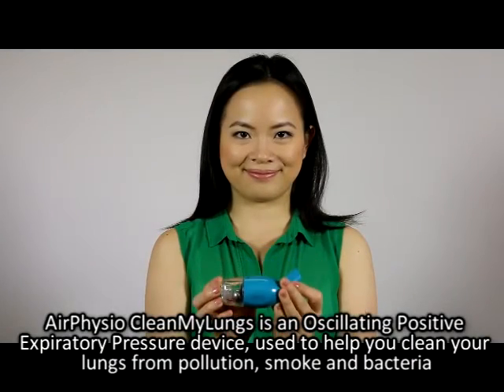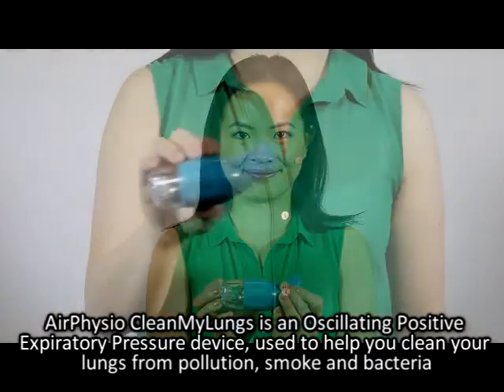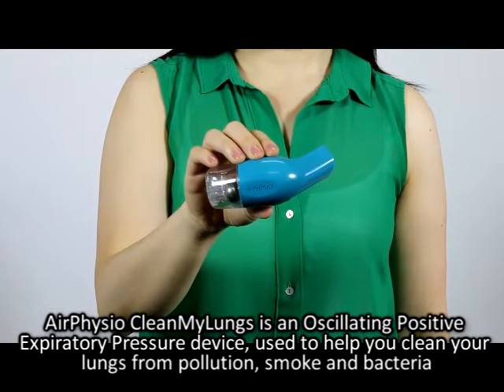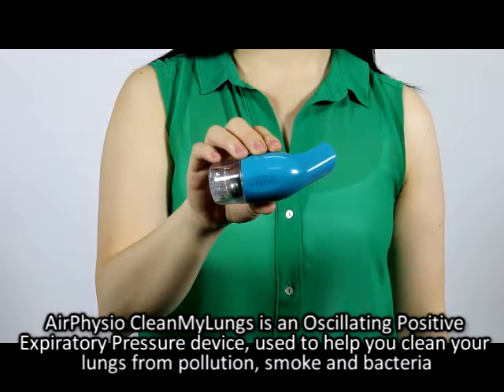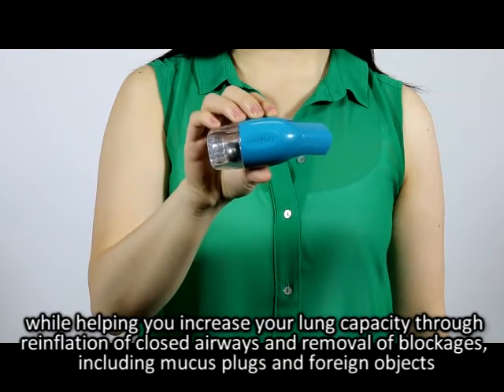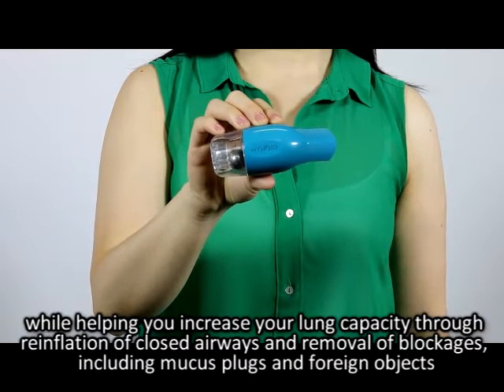Air Physio Clean My Lungs is an oscillating positive expiratory pressure device used to help you clean your lungs from pollution, smoke, and bacteria, while helping you increase your lung capacity through reinflation of closed airways and removal of blockages.